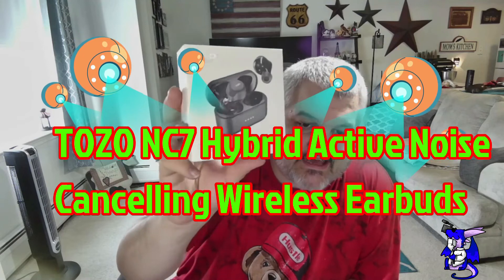James here with a quick unboxing and showcase of a new product. This is from Tozo — this is their NC7.